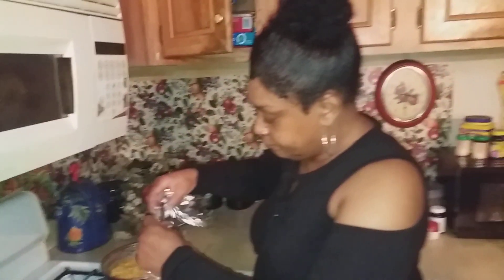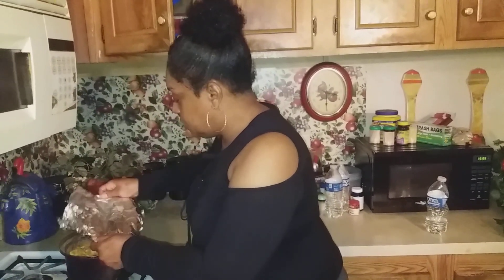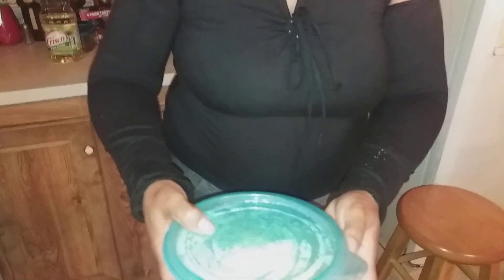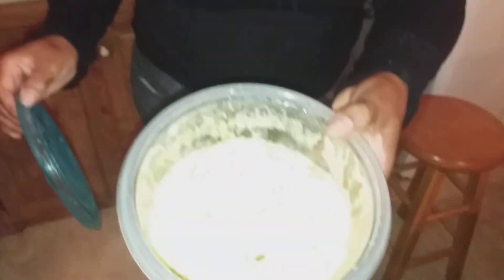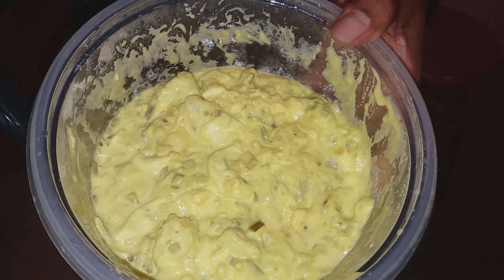Let me show you my potato salad. I'm just covering it with aluminum foil right now. Okay, this is my potato salad. I made that just after we got back from church.